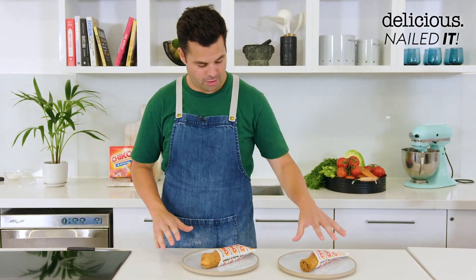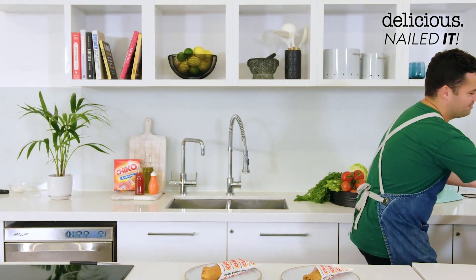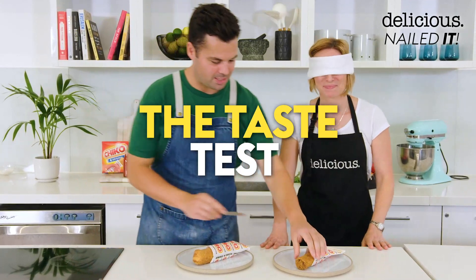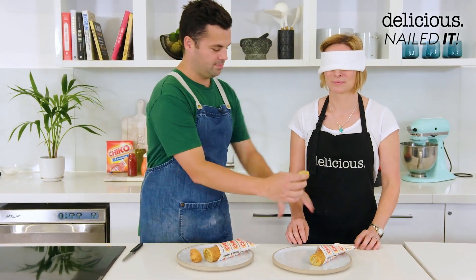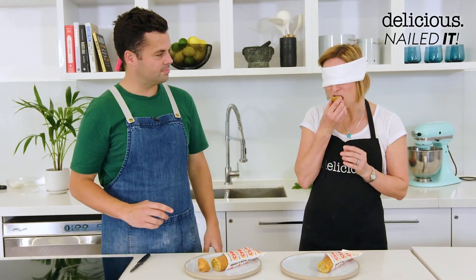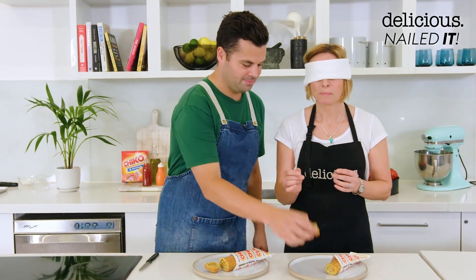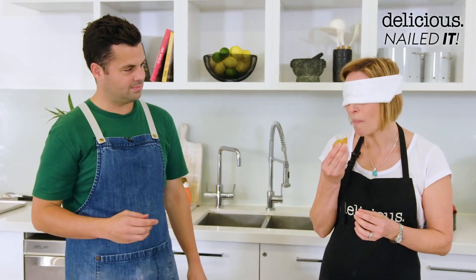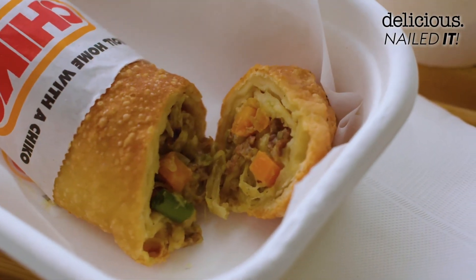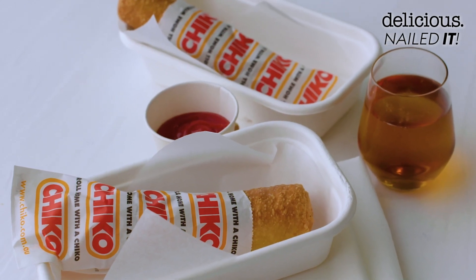Here we have the original Chico Roll and my Chico Roll. I think I've nailed it, but there's only one way to know if it has been truly nailed — Lucy. Blind testing. I'm going to give you one piece and then another. Try this first — no sauce, no chicken salt. Honest comparison. That was nice and crunchy. This one has got — this is tastier in the middle. But maybe, by the sound of it, not as crunchy as the first. You would say that the two are similar enough to be considered a nailed recipe? Absolutely.